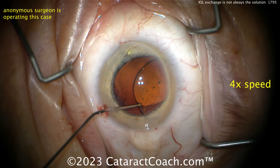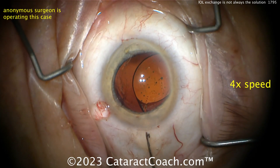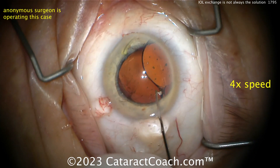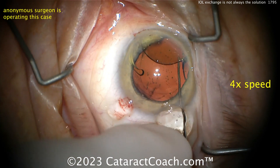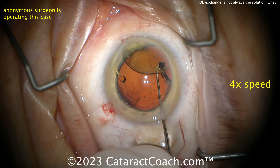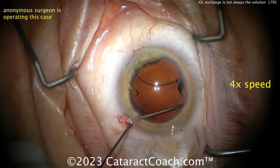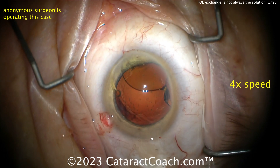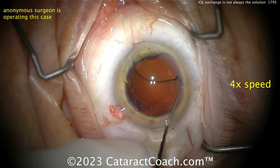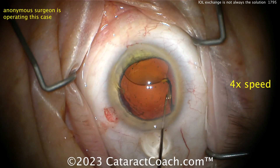I'm watching the video for the first time with you — we watch this together, we're a team. Now dissecting that other haptic up; it's a little stuck. I'd be more cautious, I wouldn't pull so hard — I'm afraid of breaking things like zonular support. More viscoelastic, that's a good move. You want to be gentle getting that off because with this Alcon lens that had a bulbous tip.